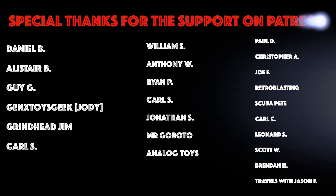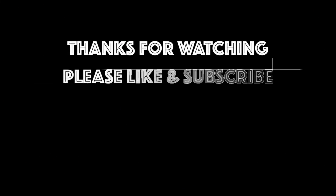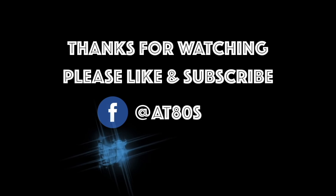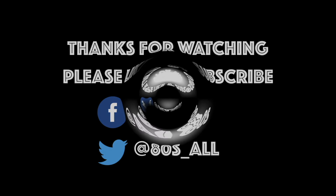I'm just amazed that I did this, because normally when I try my hand at something crafty, it always ends in disaster. But for once, I got a nice result. I hope you found that interesting, and thank you all for watching. Special thanks to the Patrons. Please like, please subscribe, and as always, stay tuned for more videos from All Things 80s.